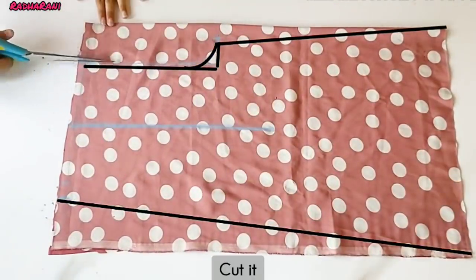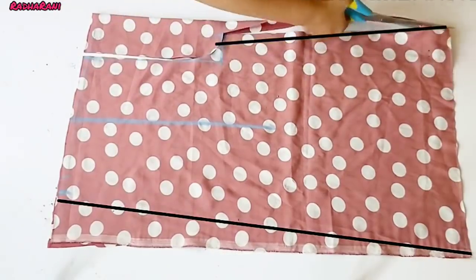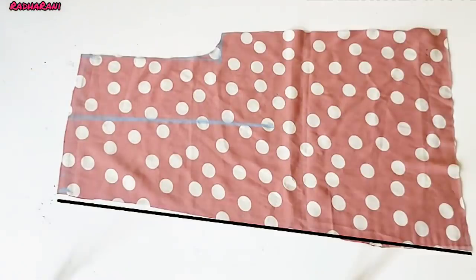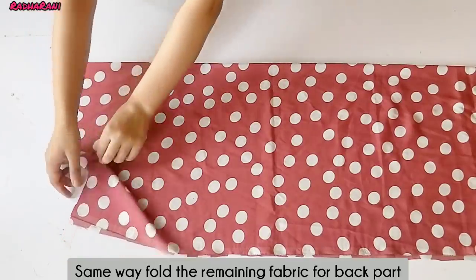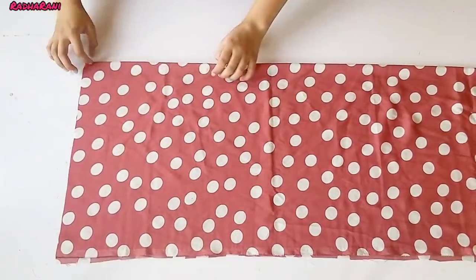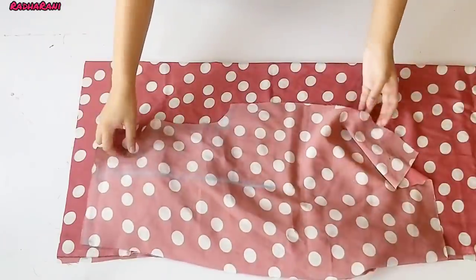Now we have to take a point from the front and cut both pieces. We have to cut the margin — there is no need to add extra margin because we have already included it. Now I have to cut the front part and the back part. This is also in one fold. I am doing the marking straight so that there is no confusion.